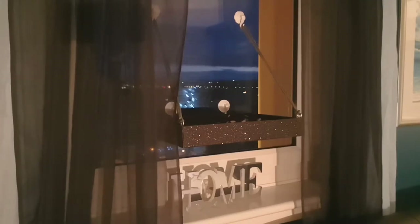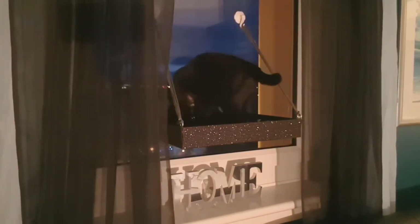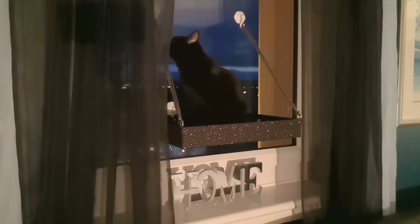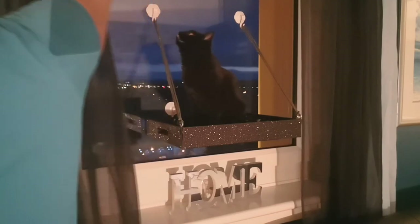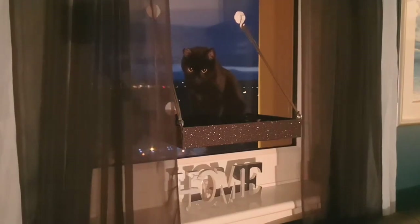So cat test number one — Midnight's reaction. I think this time I've actually built something the cats are going to use. I do like when I build something that the cats enjoy.